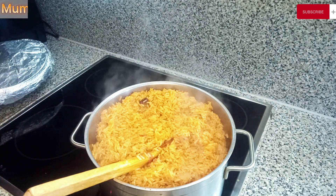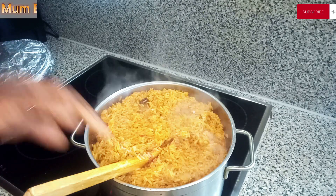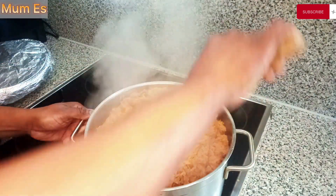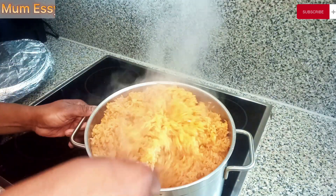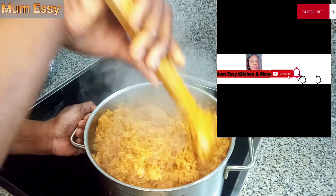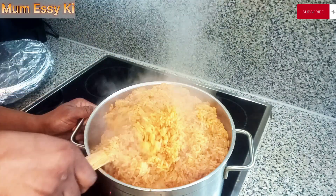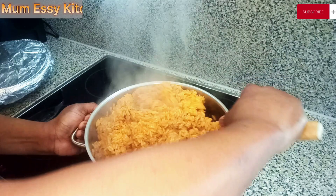Before we dive into this recipe, let me welcome the first-timers on my channel. If today is the first time you've come across my channel, or somebody out there told you about Mom's Kitchen and More, you are definitely in the right place. Make yourself comfortable by hitting that subscription button and the notification bell — make sure you notify for all so that you're among the first to be alerted as I upload new videos.